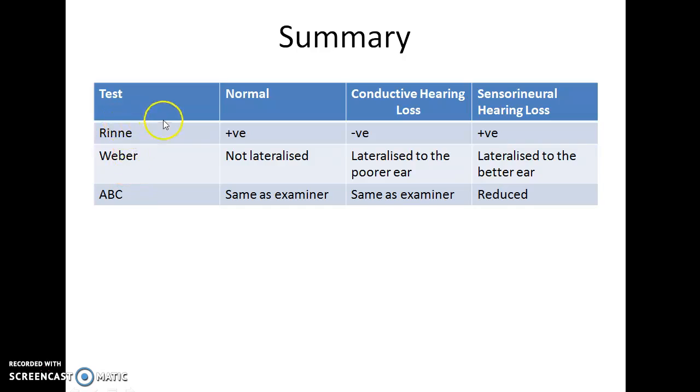To summarize: In cases of normal persons, Rinne test will be positive, Weber's test will not be lateralized, and absolute bone conduction will be the same as that of the examiner. In cases of conductive hearing loss, Rinne test will be negative, Weber's test will be lateralized to the affected ear, and absolute bone conduction will be same as the examiner. In cases of sensorineural hearing loss, Rinne test will be positive, Weber's test will be lateralized to the better ear, and absolute bone conduction will be reduced.